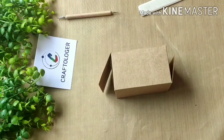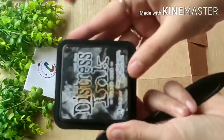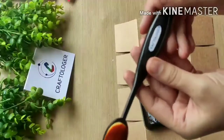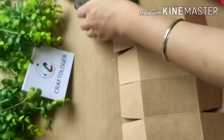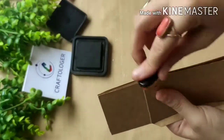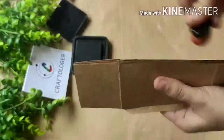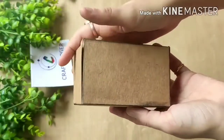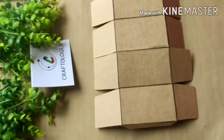As the festive season is coming around, I decided to use distress ink in black soot and this oval blending brush from Crafter Logger. All the supplies are from Crafter Logger — do check the description box. I just want to cover the edges. You can see how beautiful it has come.